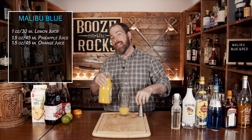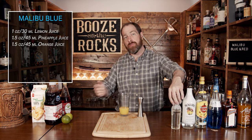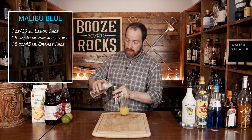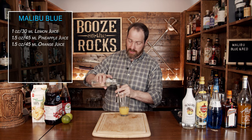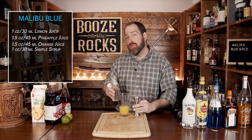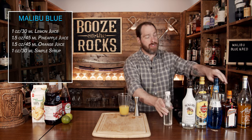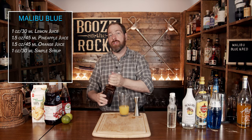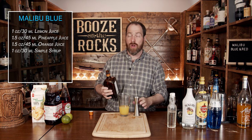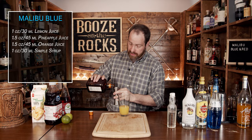Our next ingredient is a sweetener — we're going to use one-to-one simple syrup: one part water, one part sugar, heated until it goes clear. We're going to use a total of one ounce, which works out to 30 mils. Next we move into our liqueurs, starting with an orange liqueur. I'm using Cointreau — you could use triple sec. You don't want something colored because you don't want to affect the color. For this we'll use half an ounce or 15 mils.